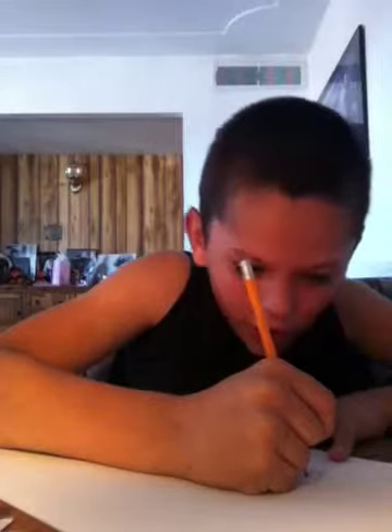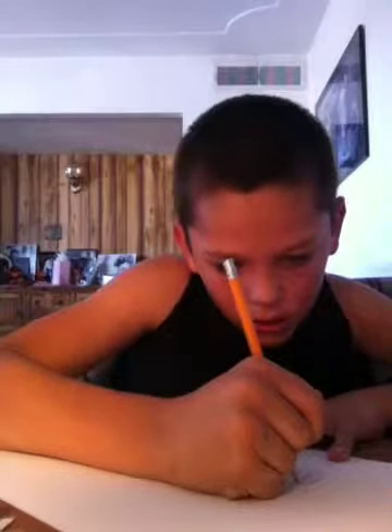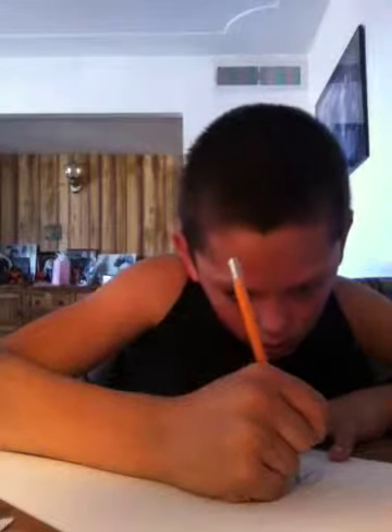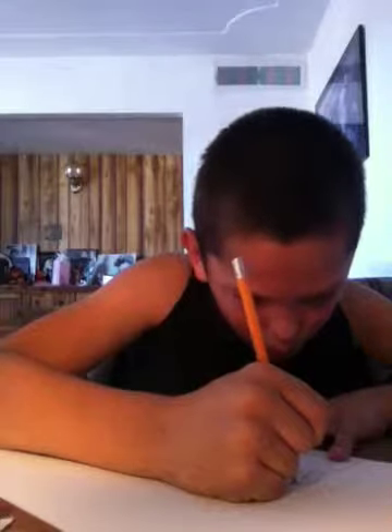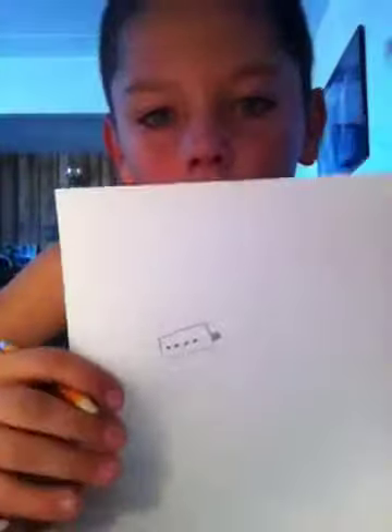Then make four dots, but let it fit. There you go. Make four dots in there, and make a little box right there.